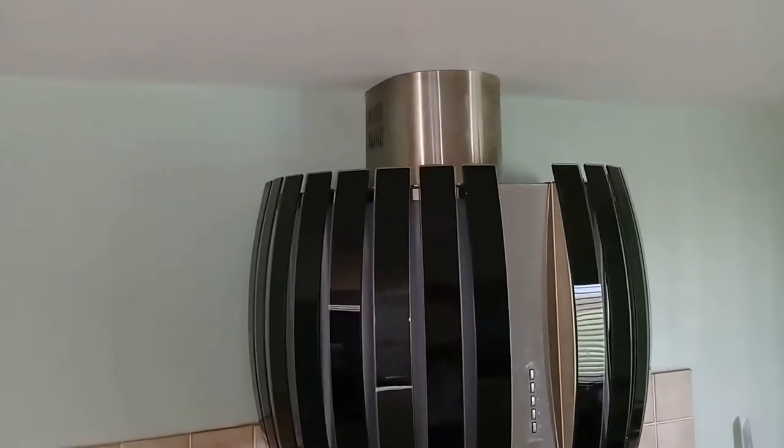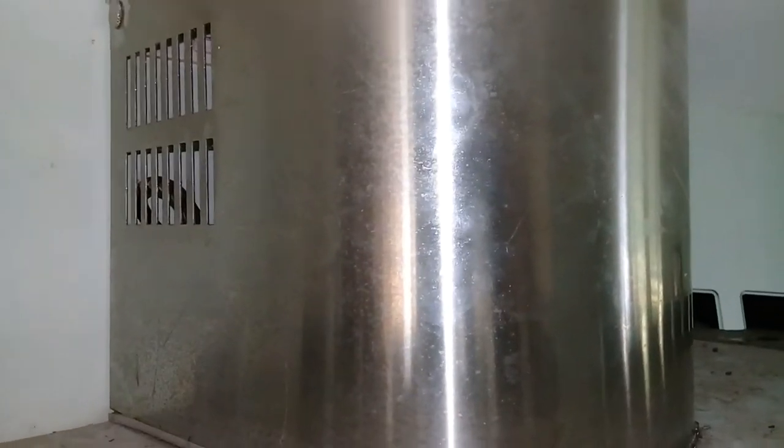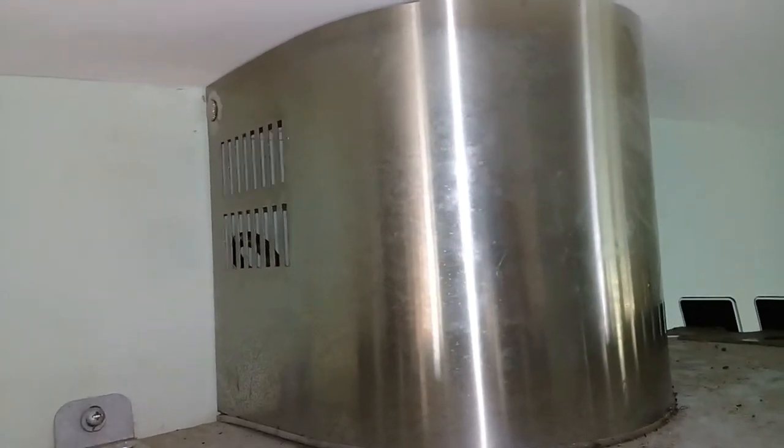Welcome back to a new video. This time we're looking at a Felmec cooker hood. But first let's go outdoors — it's windy. The flapper inside the cooker hood, and the pressure is making it flap.